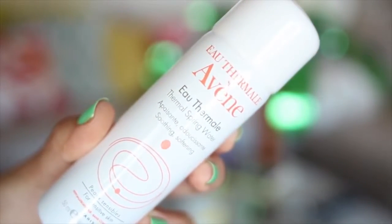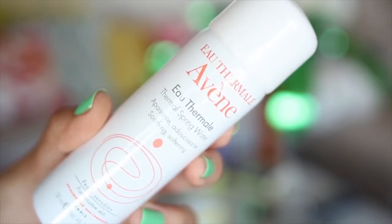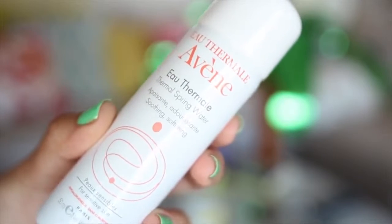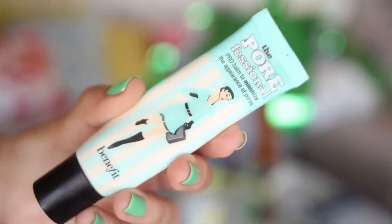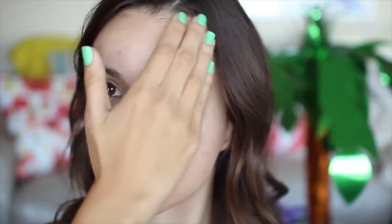I'm gonna start off my beach party makeup look with a refreshing spritz of the Avene Thermal Spring Water. This stuff is awesome because it softens and purifies your skin, soothes inflammation, itching, and redness, and it's not gonna dry out your skin. I just spray this on and let it dry completely before I come in with my Benefit the Porefessional primer. This is one of my favorites — it really reduces the look of your pores and helps control oil throughout the day. I just dot this on and blend it in.